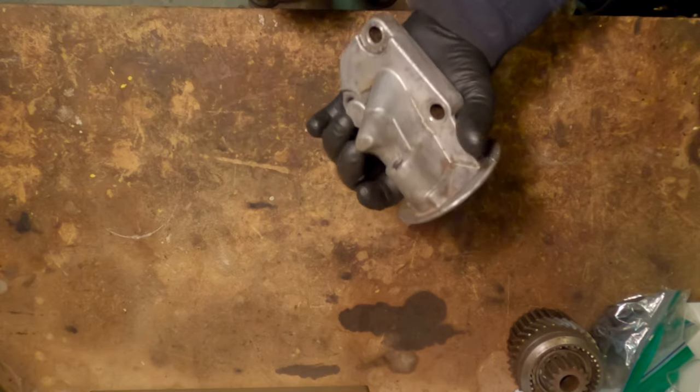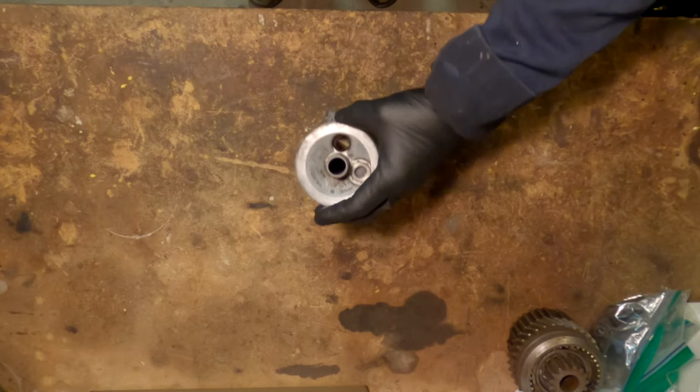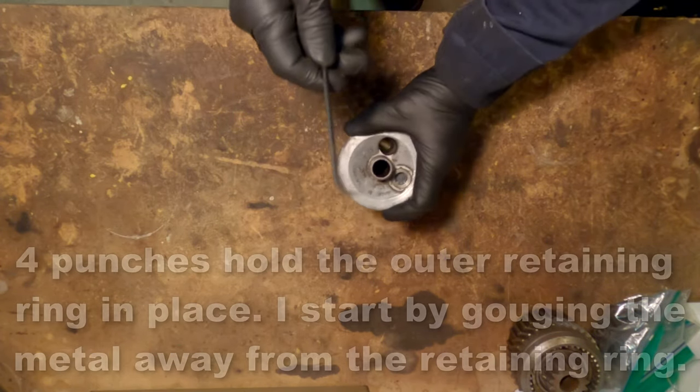And if you change your oil filter frequently enough, this isn't going to be a problem for you at all. So always use high quality oil filters — I recommend Wix — and change your oil and those filters.